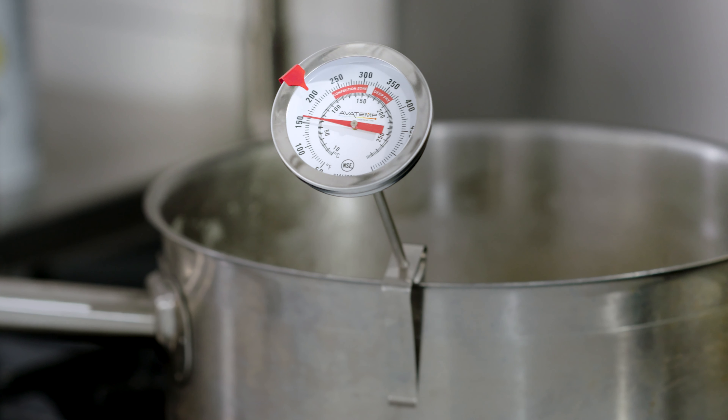AvaTemp also carries refrigerator and freezer thermometers to ensure you're keeping your refrigerated and frozen foods at safe holding temperatures. These thermometers are available in digital and dial readouts.